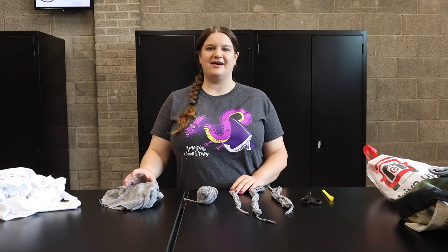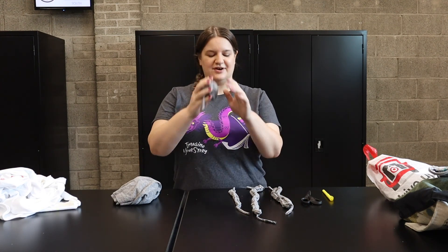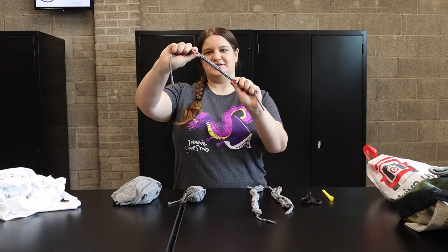Hi guys, I'm Megan with the Central Library and today I'm going to show you how to turn a t-shirt into t-shirt cord and then t-shirt cord into a bracelet.